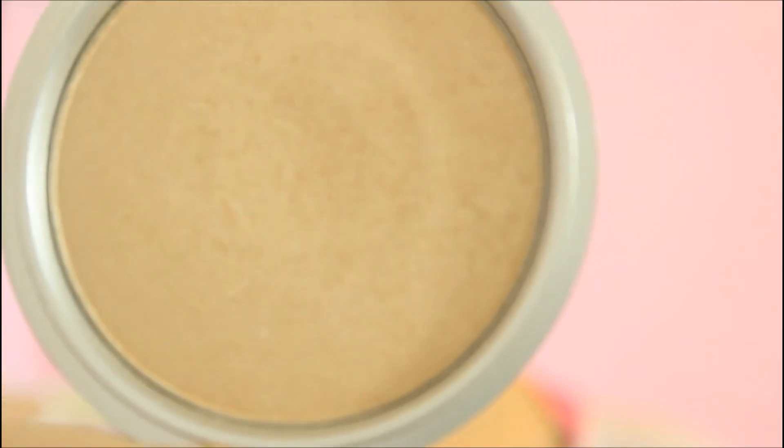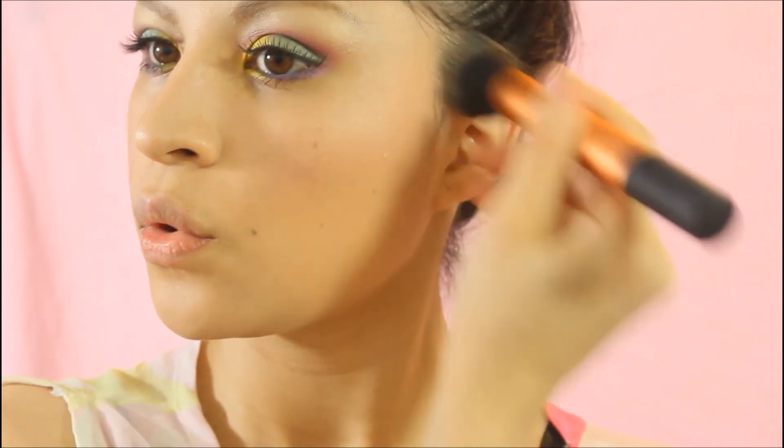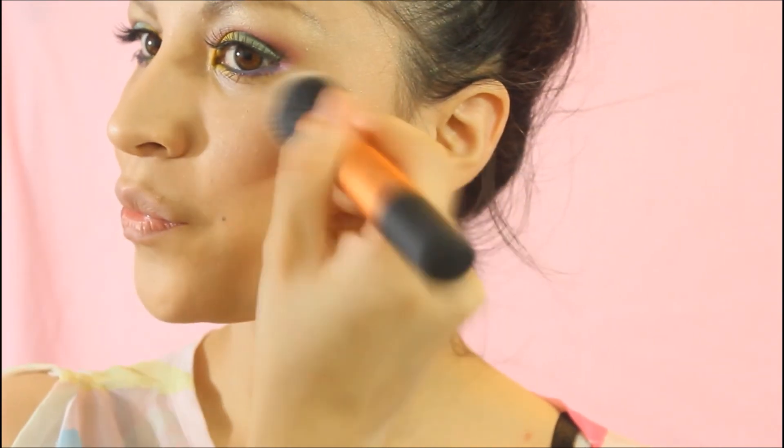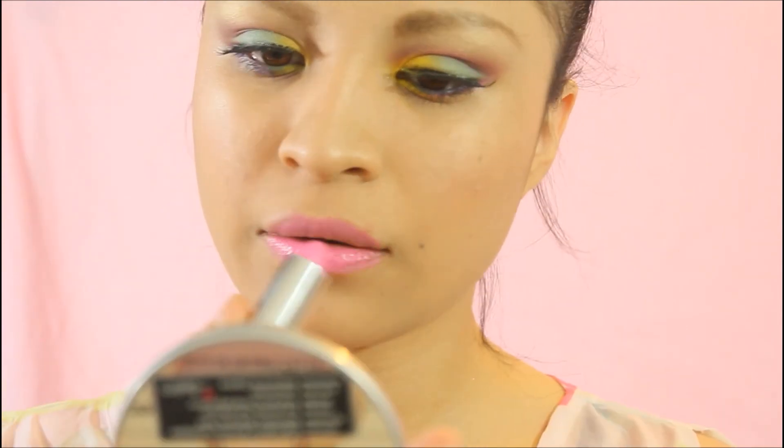To seal in my illuminating lotion, I took a powder highlighter by the Balm Cosmetics called the Mary Lou Luminizer — I absolutely love this highlighter, it is so beautiful. To finish off the look, I took one of my favorite lipsticks called Pink Pop from the new Vivid Lipstick collection by Maybelline. The most important thing — just have fun rocking this look!